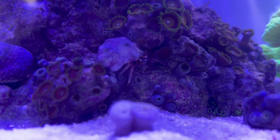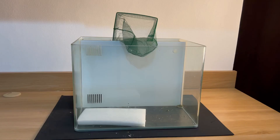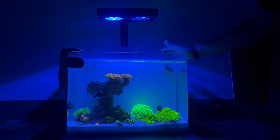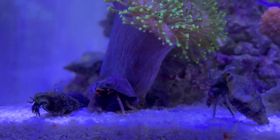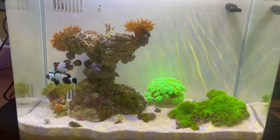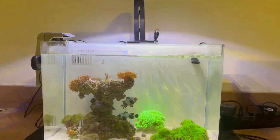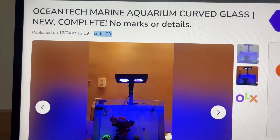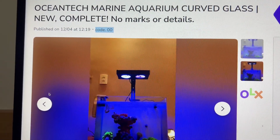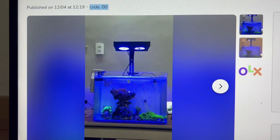Today I'm going to set up a marine aquarium in this office — it'll go from this to this, and then this. I've been wanting to set up a new marine aquarium for a long time, but the cost was always high, so I checked out the local marketplace and found an aquarium that had almost everything I needed, plus some marine corals, at an attractive price.